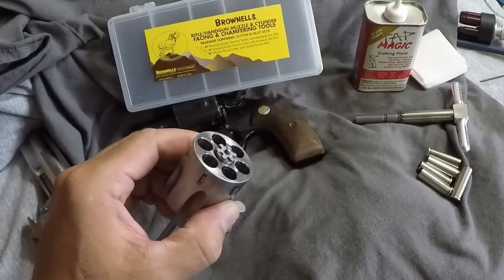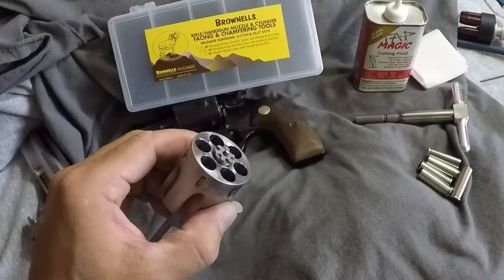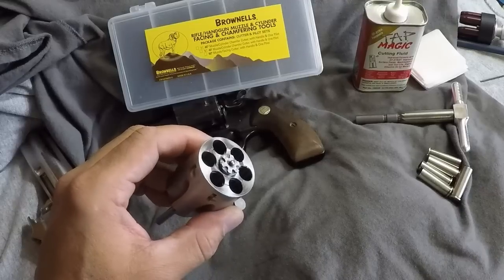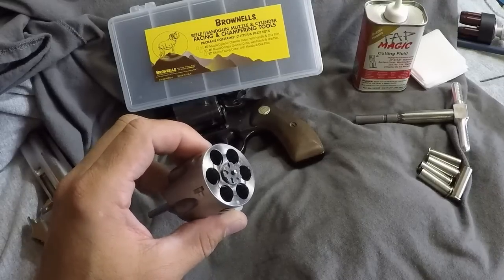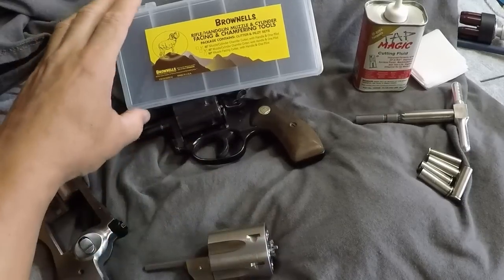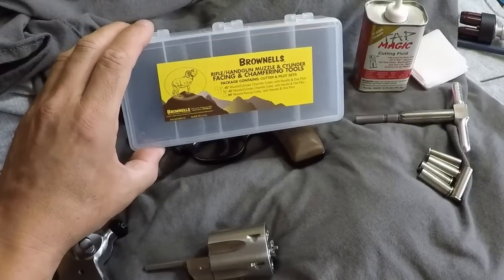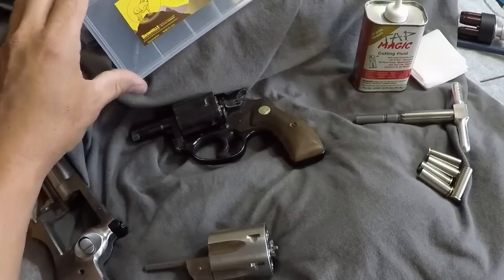I'm basically just going to show you what I used, what I did, and I'll put up some pictures before and after so you get to see if this is something you might want to try yourself, as opposed to trusting your handgun to some unknown gunsmith or sending it off and spending a lot of money. Basically, this tool was $90 or $100 from Brownells. I'll just go ahead and show you what I did.